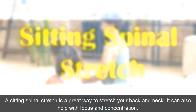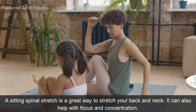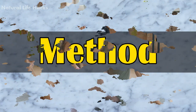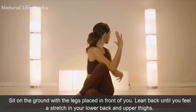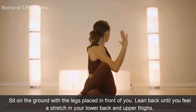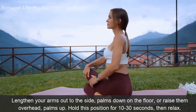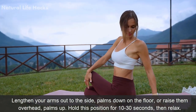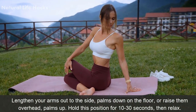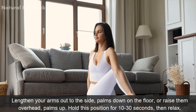Sitting Spinal Stretch. A sitting spinal stretch is a great way to stretch your back and neck. It can also help with focus and concentration. Method: Sit on the ground with the legs placed in front of you. Lean back until you feel a stretch in your lower back and upper thighs. Lengthen your arms out to the side, palms down on the floor, or raise them overhead, palms up. Hold this position for 10 to 30 seconds, then relax.